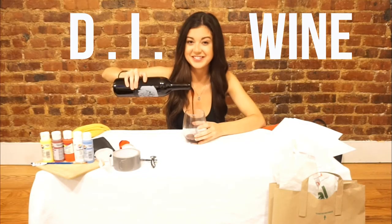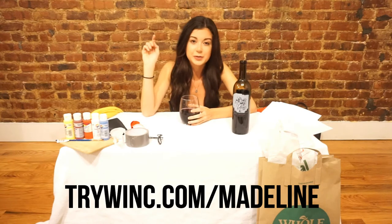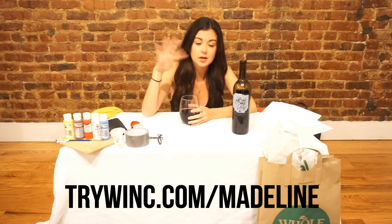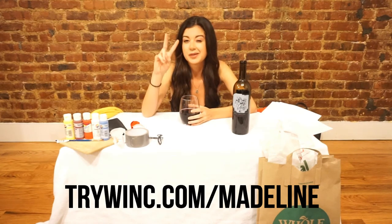Hello, and welcome to another episode of DIY. Today's bottle of wine is called Rosa Obscura. It is 14.7% alcohol. Yikes. If you'd like to get this wonderful bottle of wine that I'm sure is going to really amp up your Halloween, go to trywink.com slash Madeline, and you will get four bottles of custom wine sent straight to your door, and they'll end up being about $6 each because that gives you $20 off.